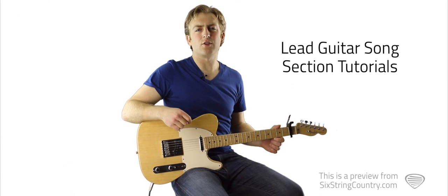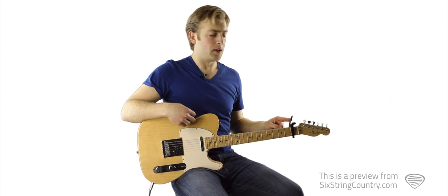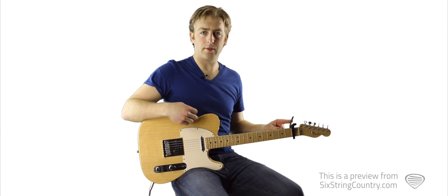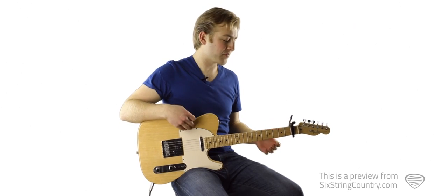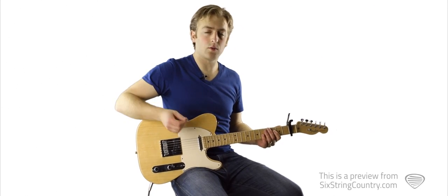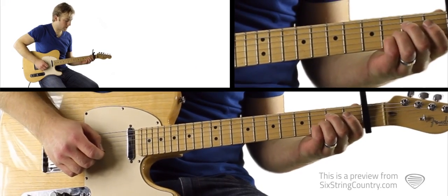We're going to learn this solo in three sections. You'll notice I do have a capo on the first fret, which is going to be important for the first section because it involves an open string that will sound funny without a capo. So to start, I'll play the solo one time through. One, two, three, four.